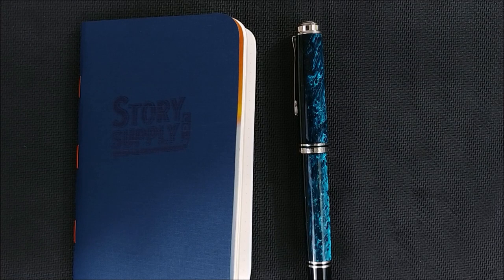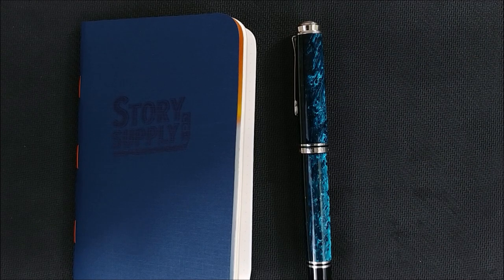They also had some Franklin-Christoph Model 02s made out of Jonathan Brooks material — red and black swirl with a little white. I kind of regret not picking one of those up. Speaking of Jonathan Brooks, I really want to get a pen made by him and I'm going to be contacting him probably sooner than I intend to.